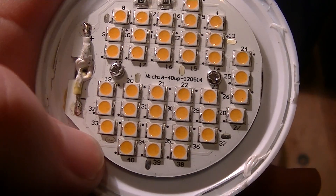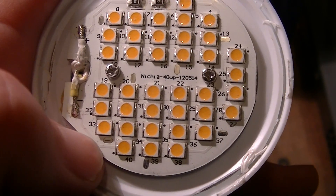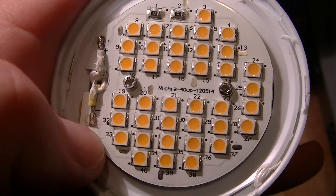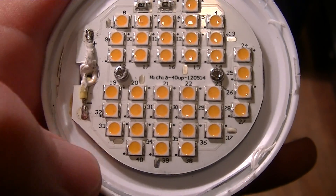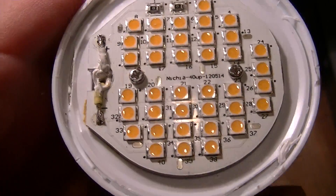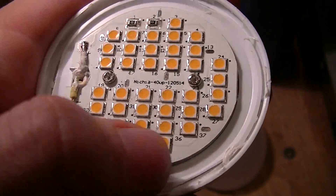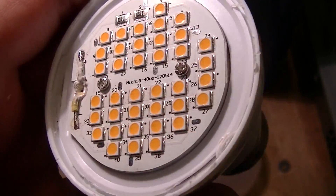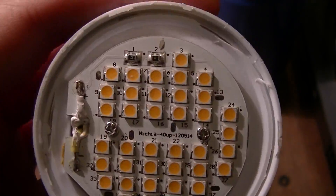Some, like the Cree EcoSmart-branded downlight retrofits, use a mixture of cool white LEDs and red LEDs; the L-prize lamp uses both. I figured it would be something like that, but instead it's just a conventional type of board, and I imagine they're simply relying on the very high efficiency of the LEDs.